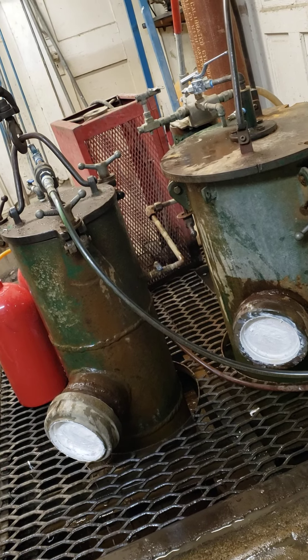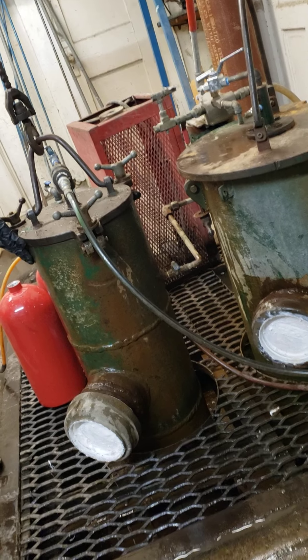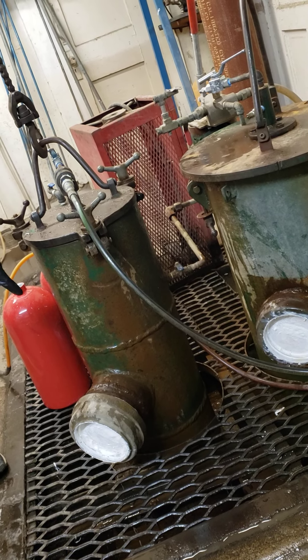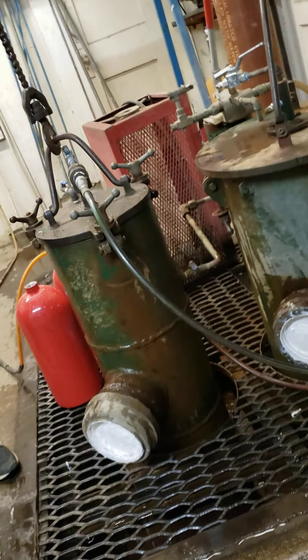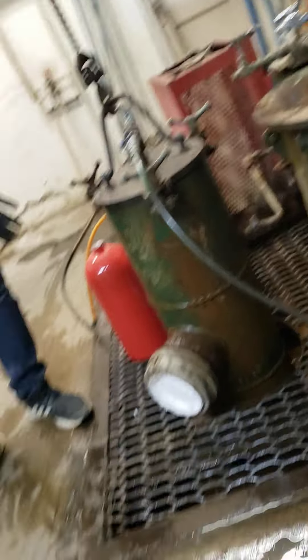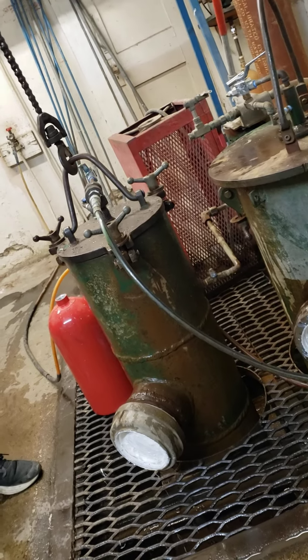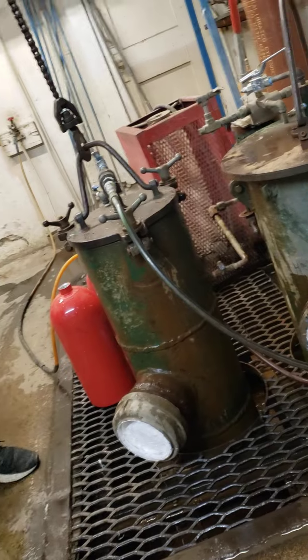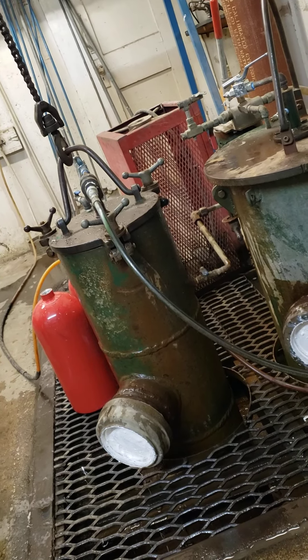You got all this pressure and water letting in at one time. Remember, this water jacket is already full. This is only meant for 30 pounds of pressure — it doesn't take much to rupture. But I silicone the heck out of it, that way it lasts, because before it would bulge and it's a pain to change these. They're hard to change — it takes you hours to change it.